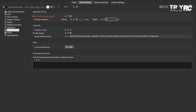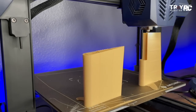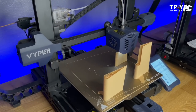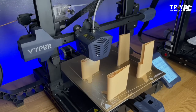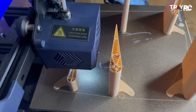In Prusa Slicer under print settings, you can check the box that says 'Complete Individual Objects.' Then for extruder clearance, make sure you set the height to something larger than your printer. Once you have that setting selected, it prints all the pieces out individually. With this setting, you can just set it and forget it and come back to have a whole airplane printed out within a few days.